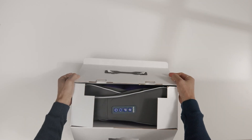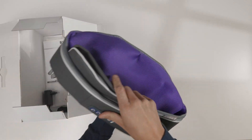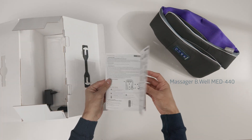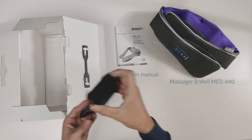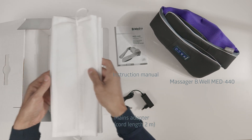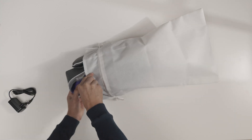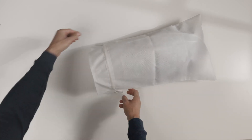You will find everything you need for relaxation and recovery in the box: the Massager Be Well Med 440, an operating manual with detailed instructions on a complex and effective massage session developed by Swiss specialists, a mains adapter with a cord length of 2 metres, and a storage bag for the massager. The storage bag reliably protects the device from dust and keeps the adapter and the Be Well instruction manual together.